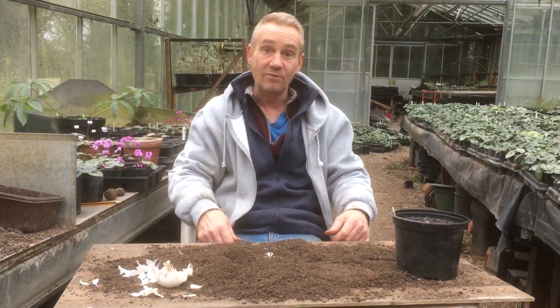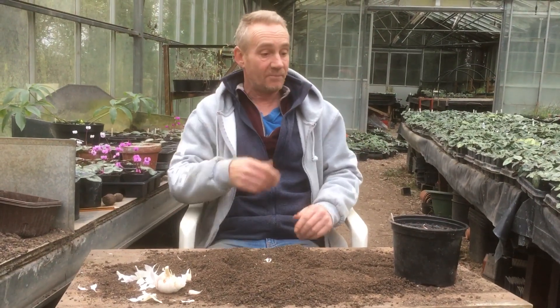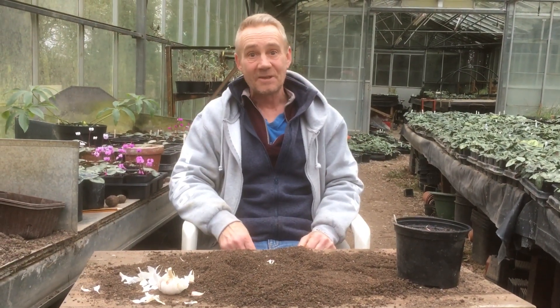Success or failure, we will film it. Anyway, it's been Robbie Phoenix down at Stinky Ditch Nursery, getting the garlic going for 2020. Thanks for watching.